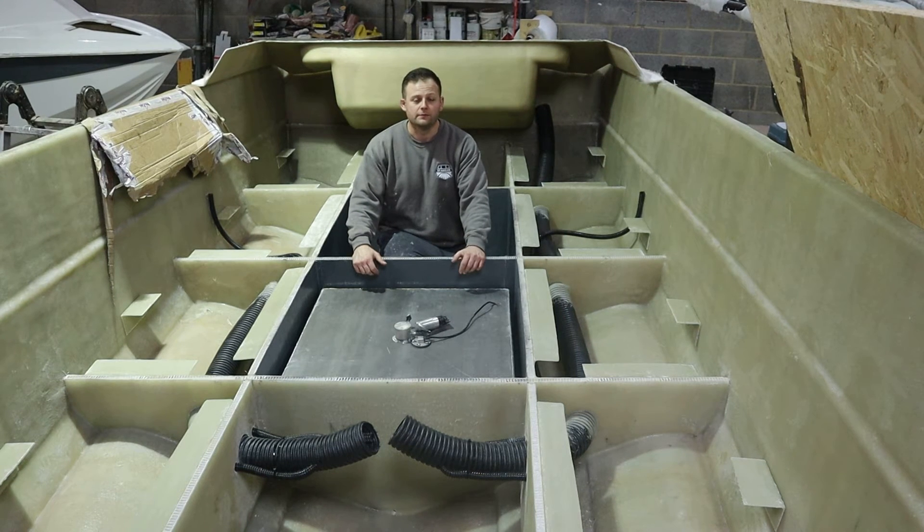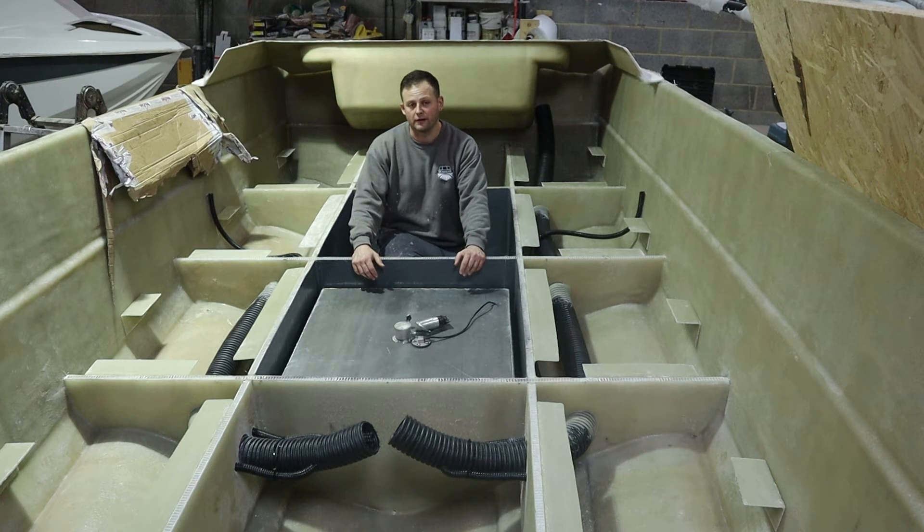Hi, I'm Steve from SF Marine. Today I wanted to give you an update on the 21-foot centre console that we're working on to be released at the Siangian Classic this year. We're now at the stage where we're looking at rigging fuel tanks and conduit and things to make our lives easier when we get to the final fit-out of the boat.